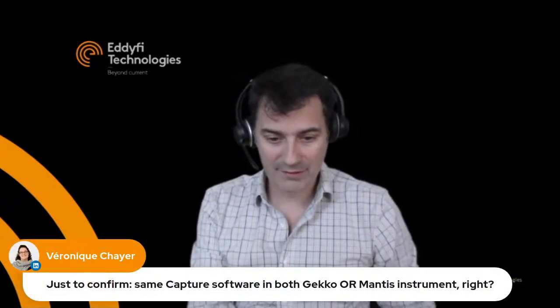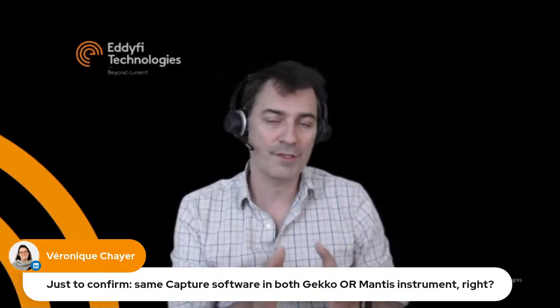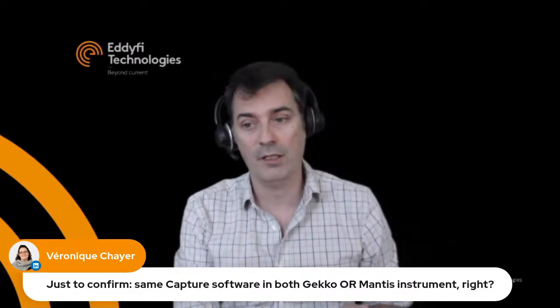That concludes the session. If you have more questions, my email is ffrd@edify.com — feel free to send emails or comment on LinkedIn or YouTube. And yes, Capture is the same software on both the Gecko and the Mantis, and also the PC version. The only difference between the Gecko and Mantis is the number of elements: the Mantis is a 16/64 element system. Thank you and see you next time.